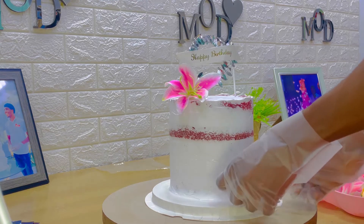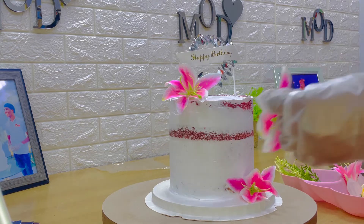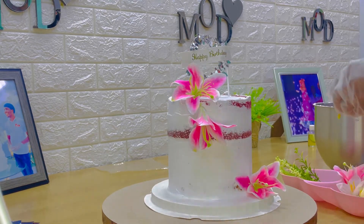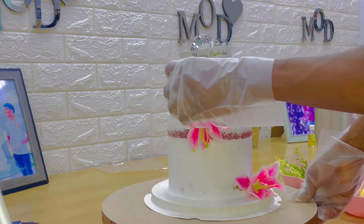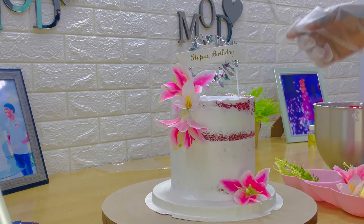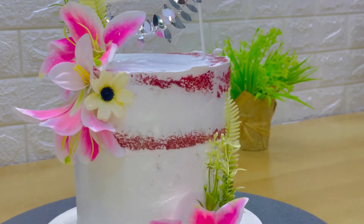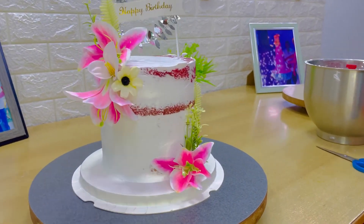I used stargazer lily — it looked just like that — along with some filler flowers and leaves to decorate this beautiful simple naked cake for the celebrant. Do try it for customers who don't want any icing; a naked cake makes the celebration beautiful and still looks nice and attractive. Don't forget to subscribe — I'm Michael of Embody's Kitchen Services, and here we have our beautiful naked cake.